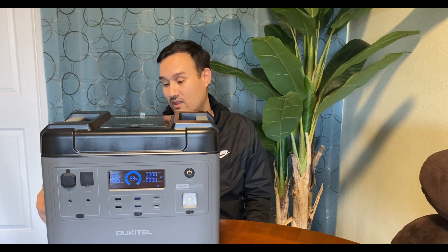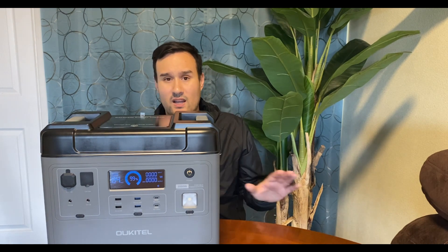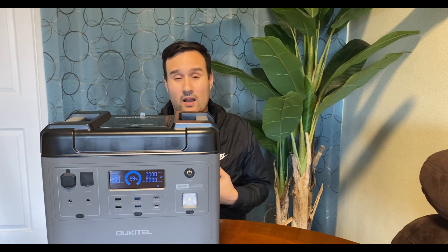My only wish is that the solar input were 700 watts — I would have bought three of these units. This unit also does not have a Bluetooth or smartphone app; it's a standalone system, which is acceptable. It has an LCD screen rather than touch screen, which I actually prefer — I had a touch screen solar generator where the screen died and I couldn't use it anymore, which is scary when you've paid a lot of money.